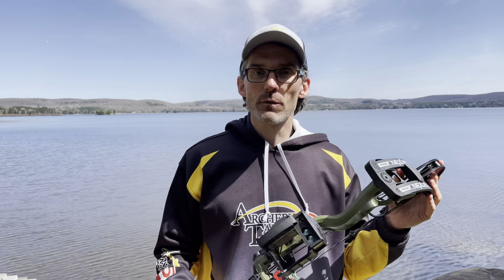All right, Archery Talk, I think that's about it for now. If you've got any questions, please ask me in the comments section. If you can, please like, share, and subscribe — it helps the channel an awful lot. If you'd like to learn more about these guys from SureSight, visit SureSightUSA.com. Thanks so much for watching.